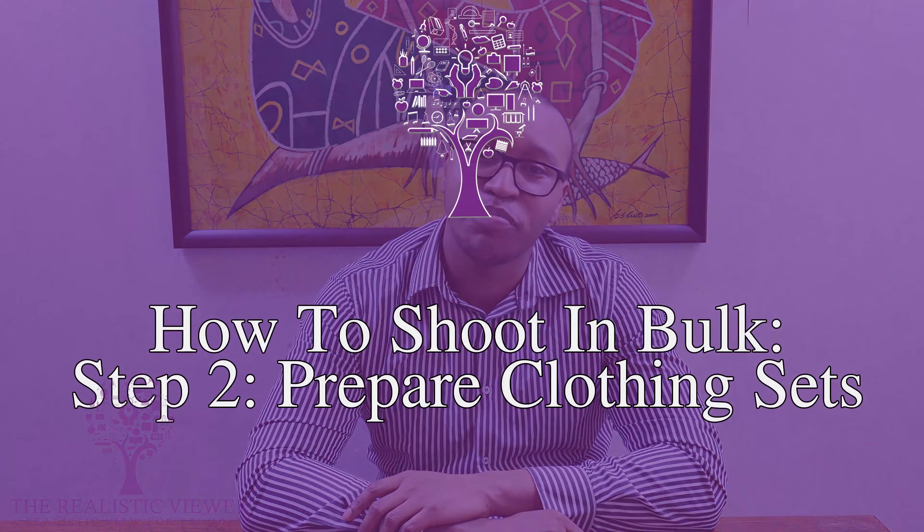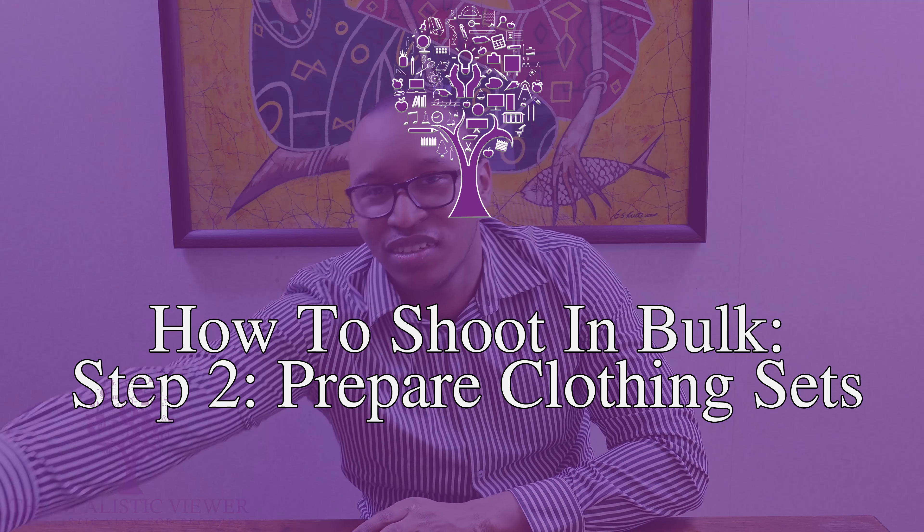Step two: prepare multiple clothing sets that you can switch out. If you have a branded clothing line it becomes even easier — just wear the same shirt with the same logo. But I would recommend having a couple of sets with a couple of colors or a simple combination that you can switch out depending on the day. The reason is to create the feeling that the video was shot on a different day.